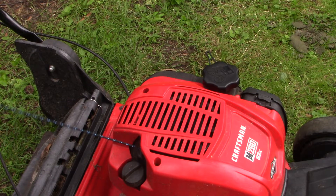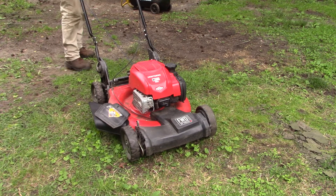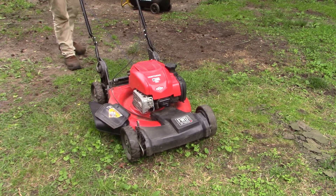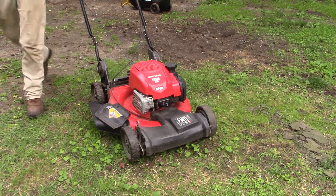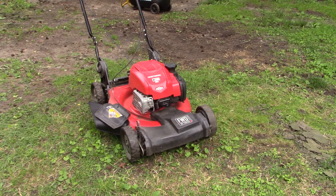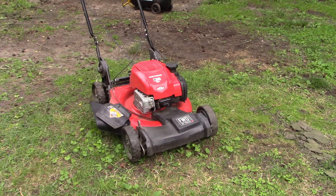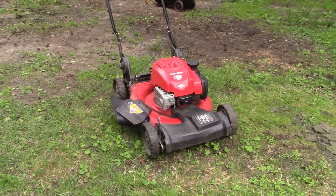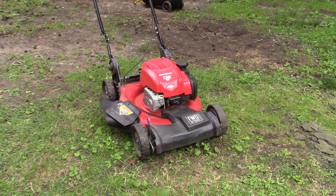We changed out the string — let's fire it up and see if it runs. Well, that starts easy! We've got a new starter rope. That's how you do it. I want to thank you for joining me on this video and putting up with my foolishness along the way. Hopefully this video is of help to you. Please leave me a comment — I'd love to hear from you. I look forward to seeing all of you on our next video. Bye-bye.